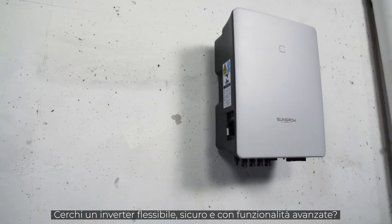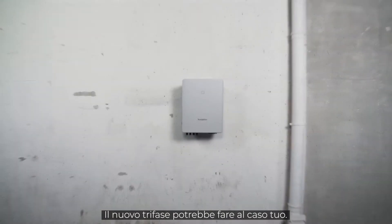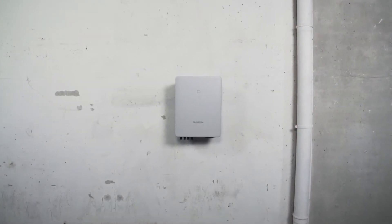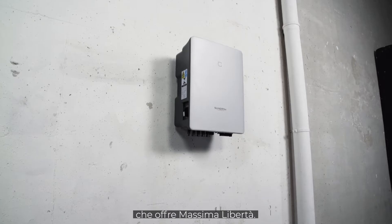You are striving for advanced, flexible and safe inverters? Sounds like you should get to know the new 3-phase SunGrow's next generation of PV inverters, providing maximum freedom.